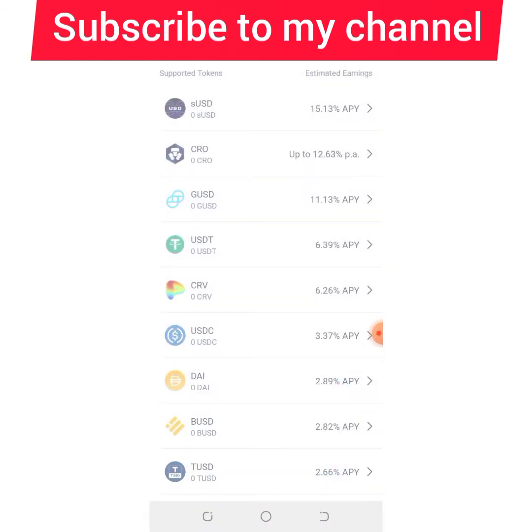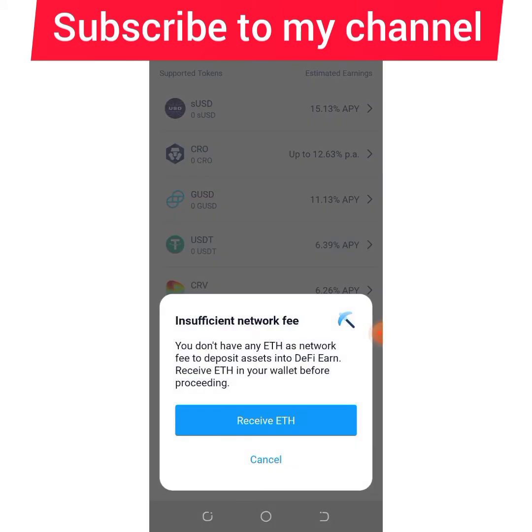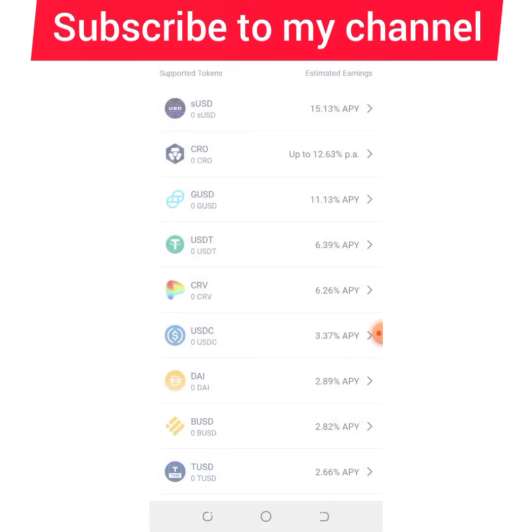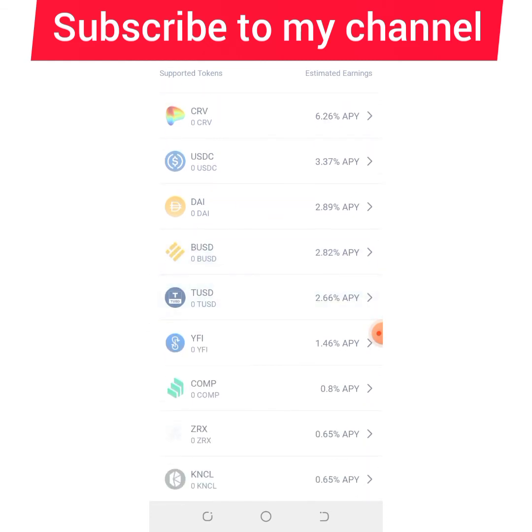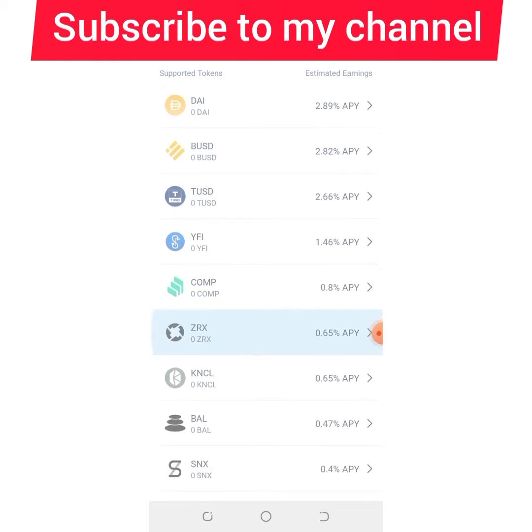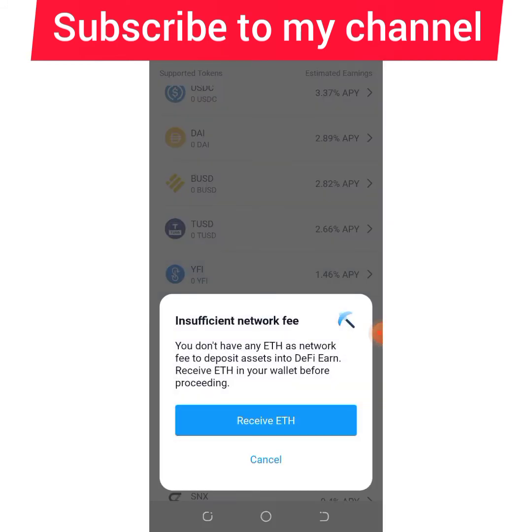As you can see, CRO is giving you up to 12.63% APY. You can also stake your USDC — for USDC you need ETH as a network fee — and USDC is giving you 6.36% APY. Wi-Fi token is giving you 1.46% APY. Note that you need ETH as a network fee to deposit assets into DeFi Wallet.